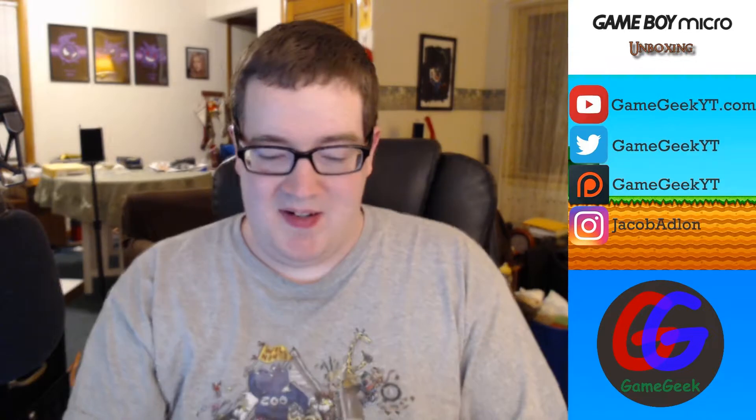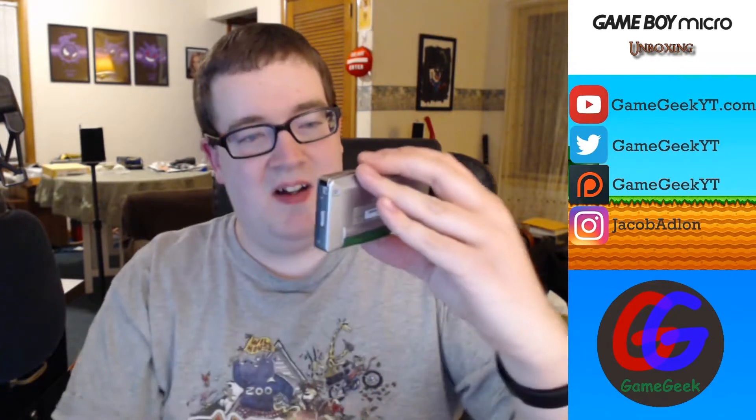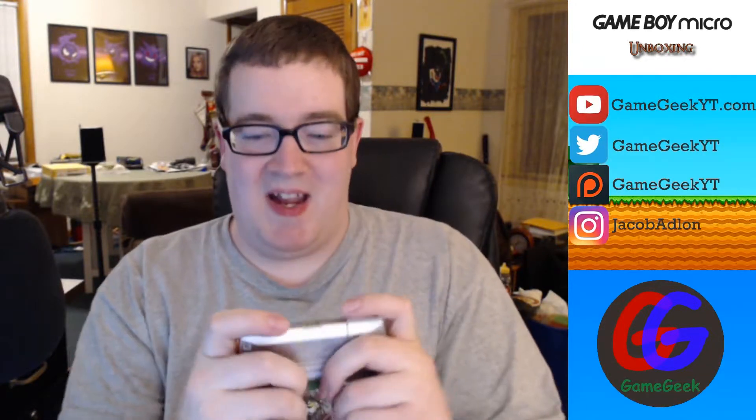Let's see if it fires up. I have some Game Boy Advance games — I'm going to try Pokémon Emerald version for the Game Boy Advance, and it is in. Moment of truth... perfect, it turns on and it's loading the game. Awesome — you can hold it like this and play the game in the palm of your hand.